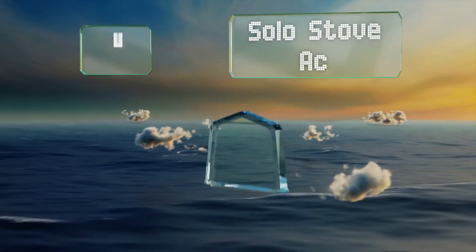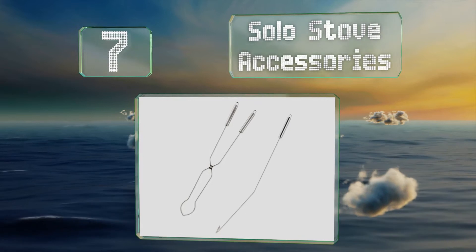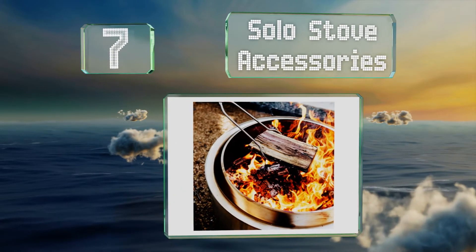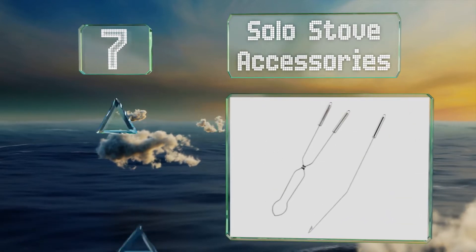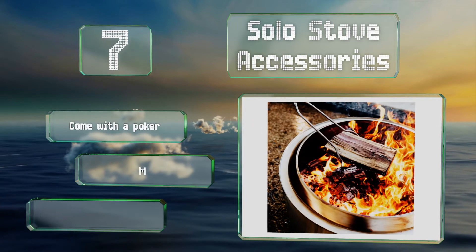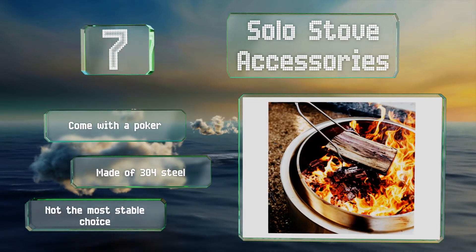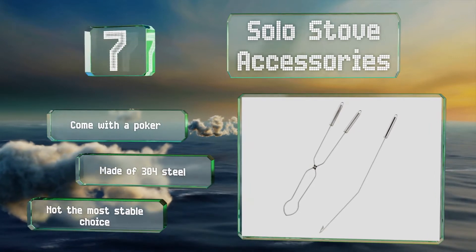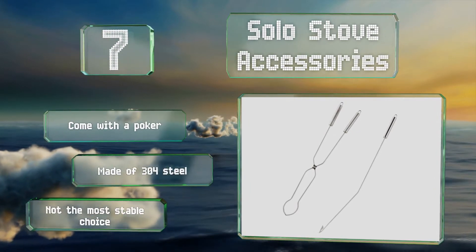Coming in at number 7, as one of the lightest options, the Solo Stove accessories are perfect if you're headed to a cabin in the wilderness and don't want to add a ton of weight or bulk to your gear. They measure 32 inches long and have a single riveted joint halfway down. These come with a poker and are made of 304 steel, but they're not the most stable choice.